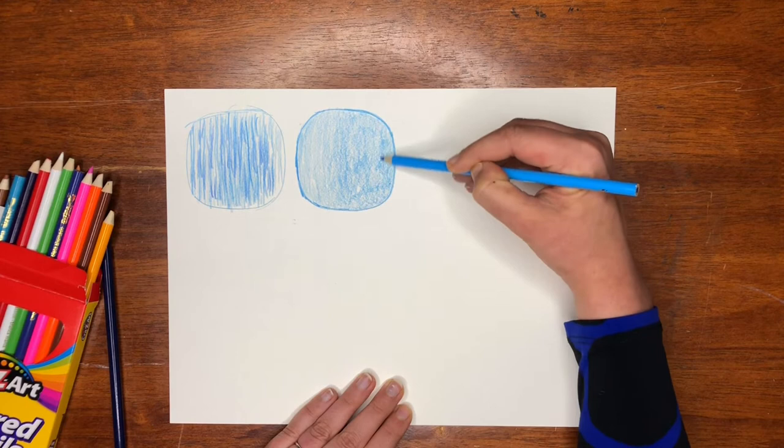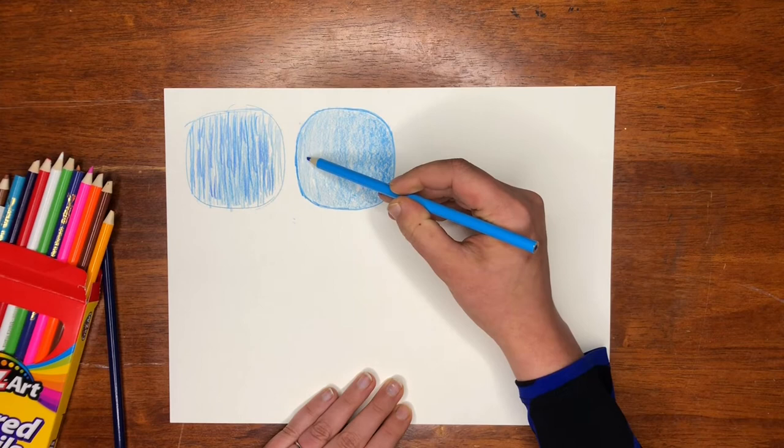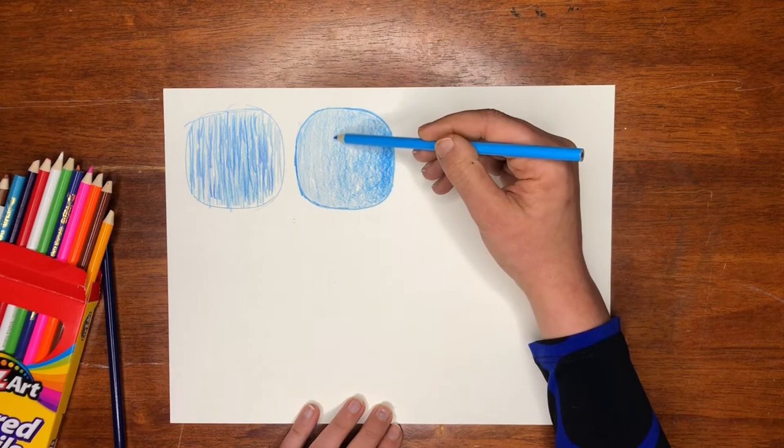I'm going to come back in and give it another coat to make it even darker on this edge. You can see we kind of have three shades — a lighter, a middle tone, and a darker. And we can go even darker yet by pressing even harder and giving it another coat. This is also called tonal shading, meaning we have it darker, lighter, lighter, lighter — that's tonal.